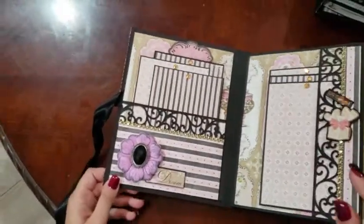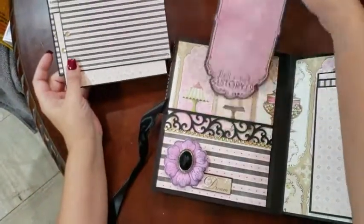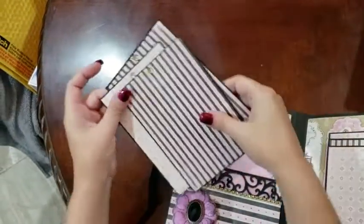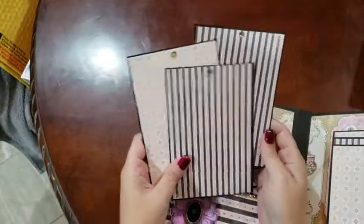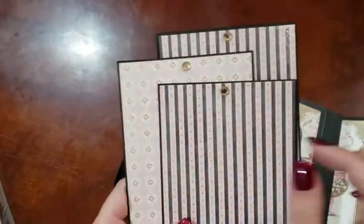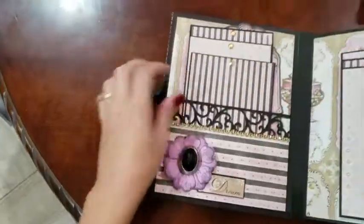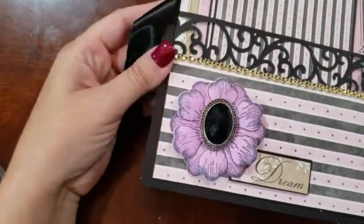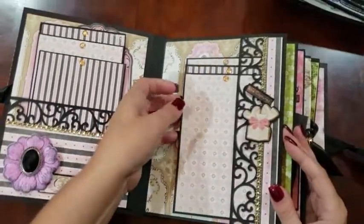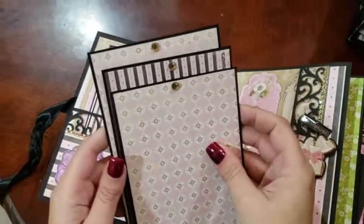Inside we have a nice large journaling card. Some 4x6 photo mats with some little blings here as pull tabs. And on this side, more mats with bling pull tabs.